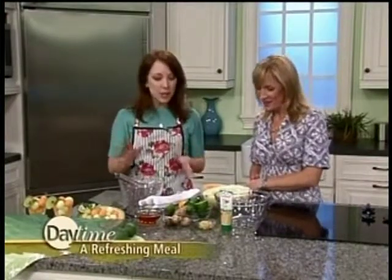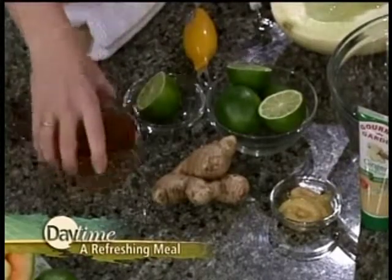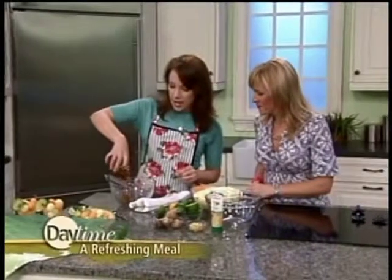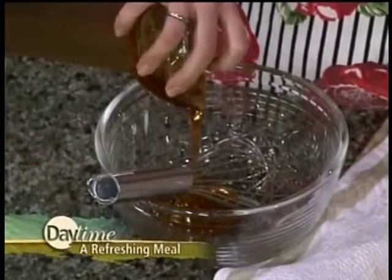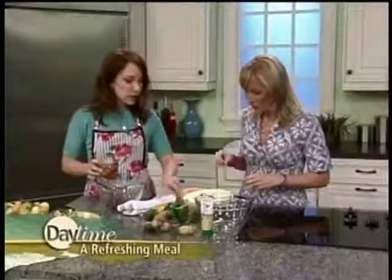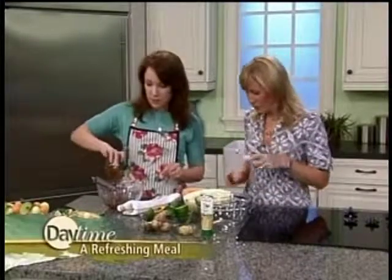But what makes this special is the sauce that goes on it — and I could really drink this, it's so good. It's basically lime, ginger, and honey. So we've got about a half a cup of honey, and I'm going to get started — I'm going to pour the honey in. And we're going to zest one lime and then use the juice from two limes. While I'm doing that, why don't you get started with the melon there and just scoop it into some melon balls.